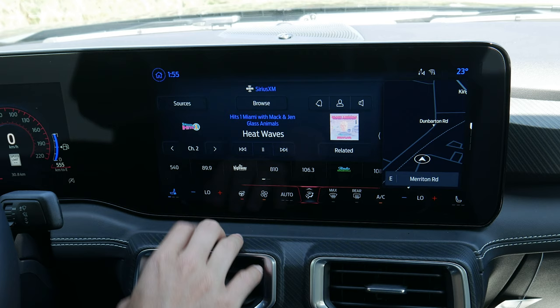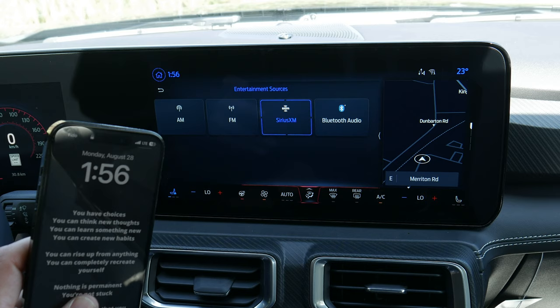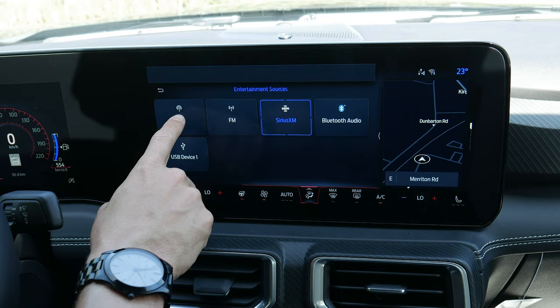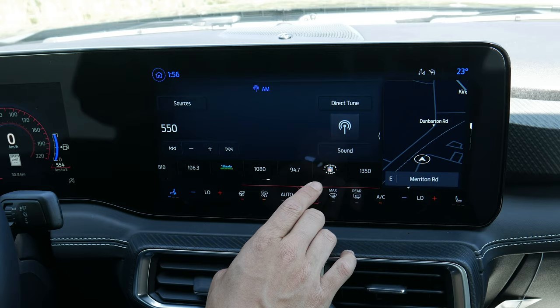Next up is audio. You've got a series of different sources: AM, FM, SiriusXM, and Bluetooth. If you have a USB stick with MP3s that would also be available. Android Auto and Apple CarPlay would show up as available entertainment sources as well, depending on what you have connected. You can easily tune to different stations or do a finer tune, and you can see a series of different presets available — a mix of AM, FM, SiriusXM, etc.